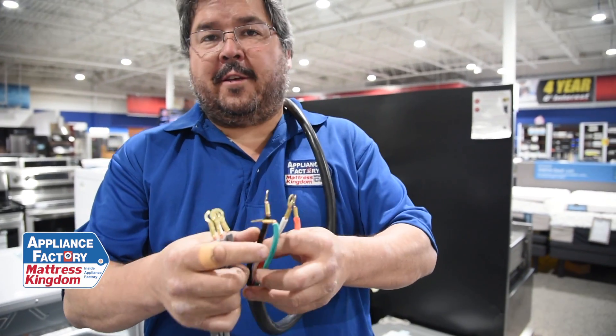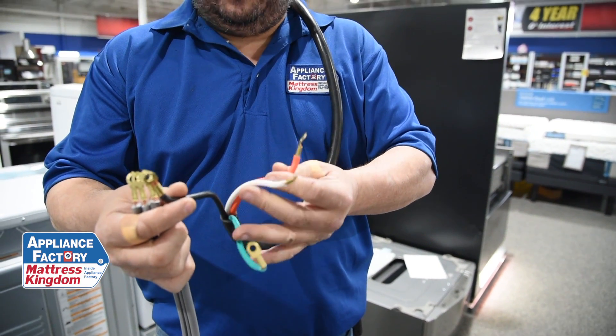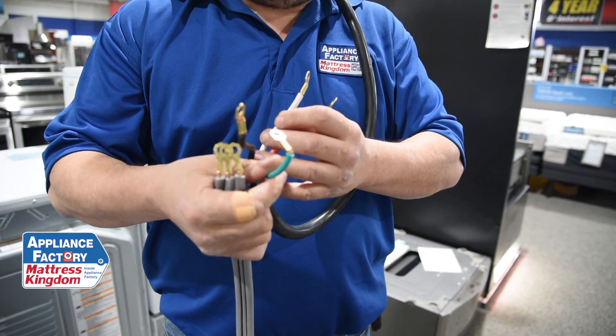On the four-prong, they're color-coded, which makes it a whole lot easier. I've got a red, a black, a white, and a green. 110 leg, 110 leg — my white is always going to be neutral when dealing with house power, and my green is obviously for ground.